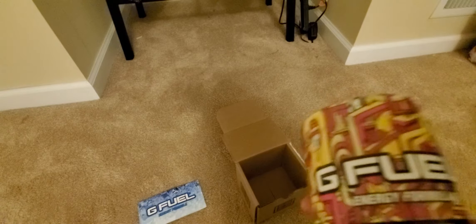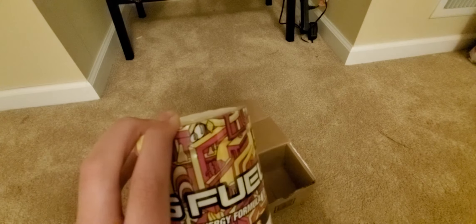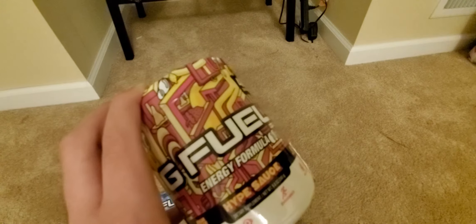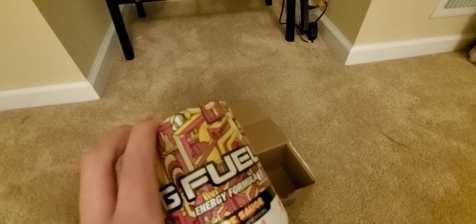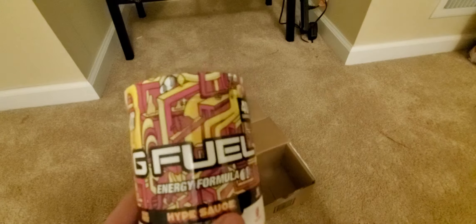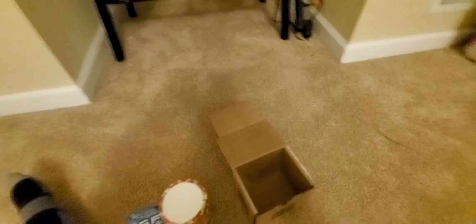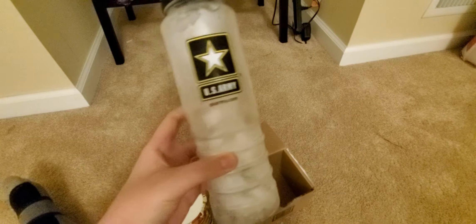I'm going to tell you guys what you need right now. Once you have your tub of G Fuel, you're going to want to go get a shaker and put ice in the shaker too — about 10 cubes. I like my drinks cold, so that's why I put that. It can be any shaker, but G Fuel actually sells shakers if you want to get their shakers. I'm going to go get a shaker real quick. So I got my shaker — just a little U.S. Army shaker, and it's 26 liters.